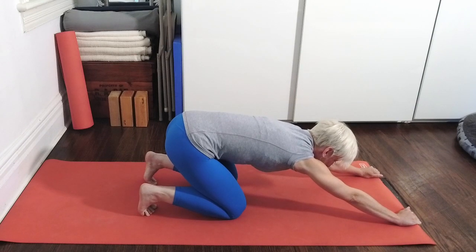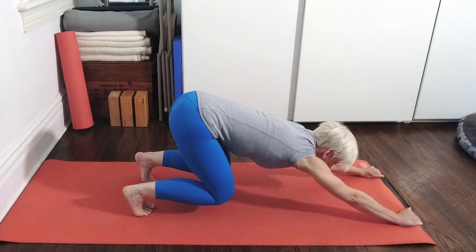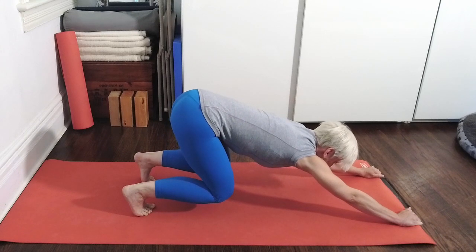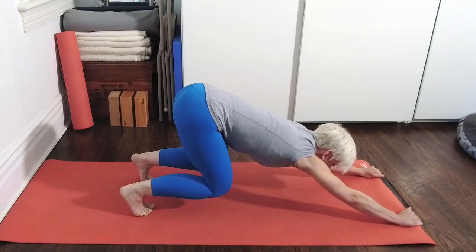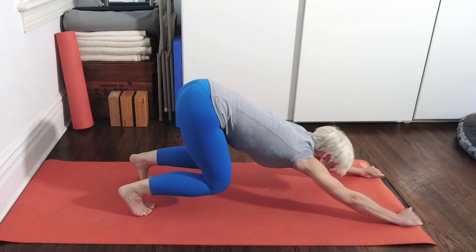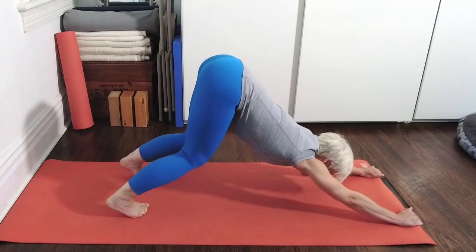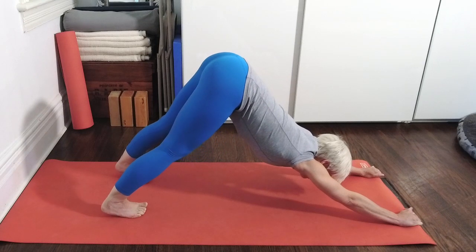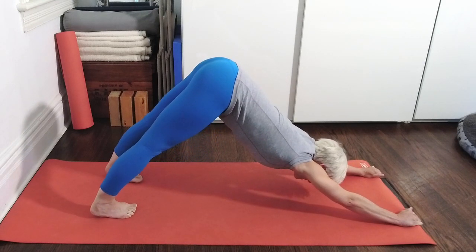And now, instead of one hip at a time, reach both hips back and see if you can still create that sensation of length through the side waist. Pull the rubber out from under you, reach your hips up and back. Now maintain this, and just lift your knees two inches off the floor. Hips up and back, up and back. Now without letting your armpits come forward, roll the buttocks up, up, up and unfold yourself into Adho Mukha Svanasana.